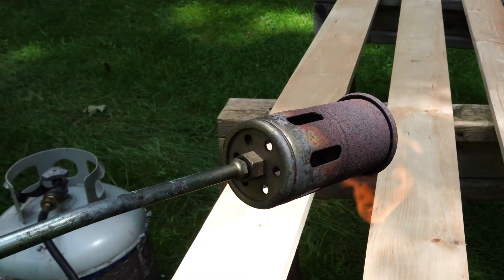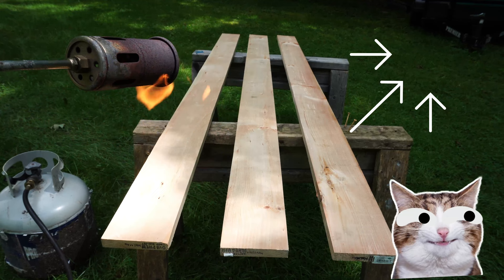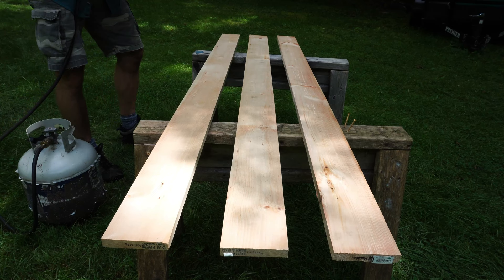I'm not going to talk much about the actual burning technique. If you're interested in that, I would welcome you to check out my other video on that — it's linked in the top right-hand corner of the screen. Basically, we're going to burn these, sand them, finish them. That's the process.